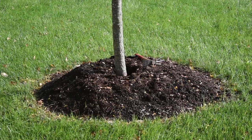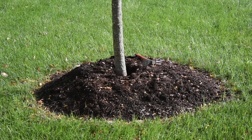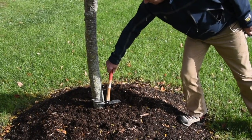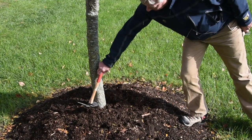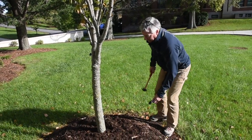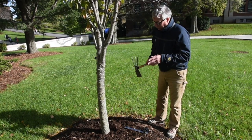Here we have an example of what I would call a volcano mulch. We have almost up to a foot — we'll measure shortly — of mulch going up the side of the bark of this tree. We can already hear that it's starting to get pulpy. So I'm going to excavate this just to see what's going on with this tree. I'm going to carefully excavate with a trowel.